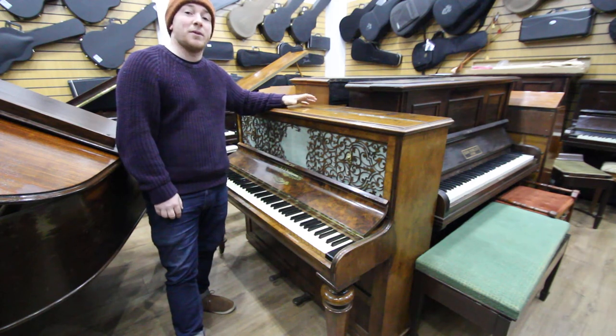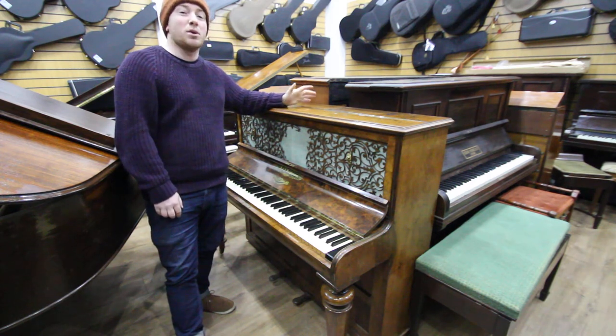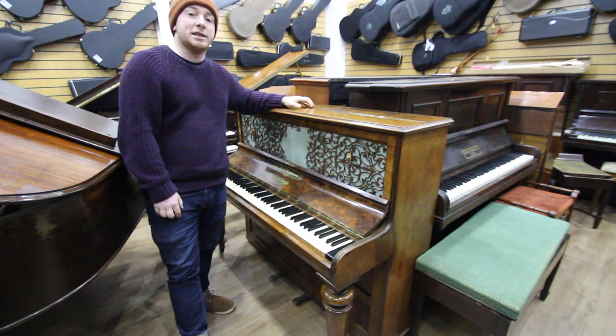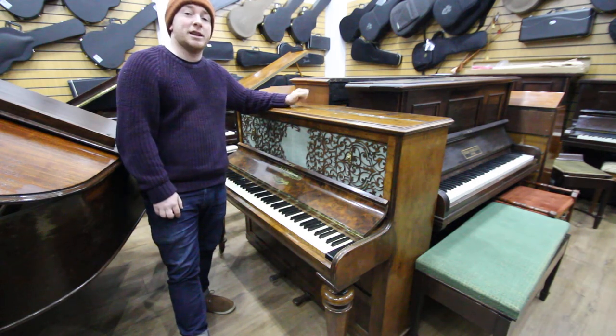Just to make you aware of that — if you're looking for a piano, we've got 200 pianos here on site at all times, and we're currently organising our piano auction in April, which will be April the 29th.